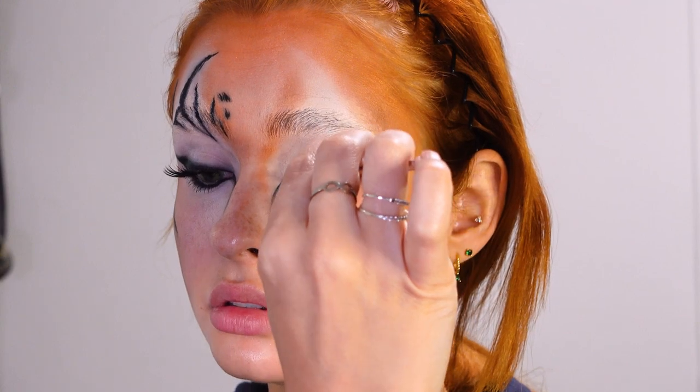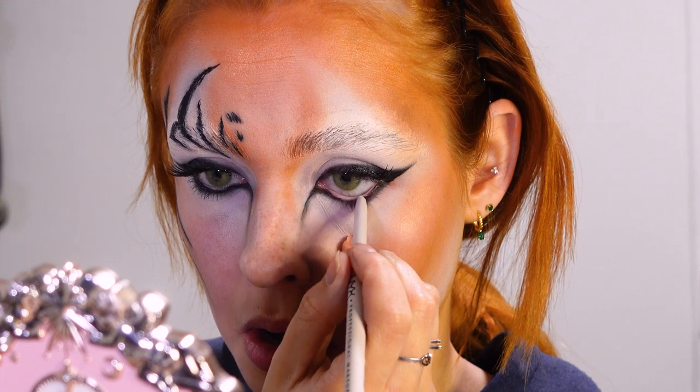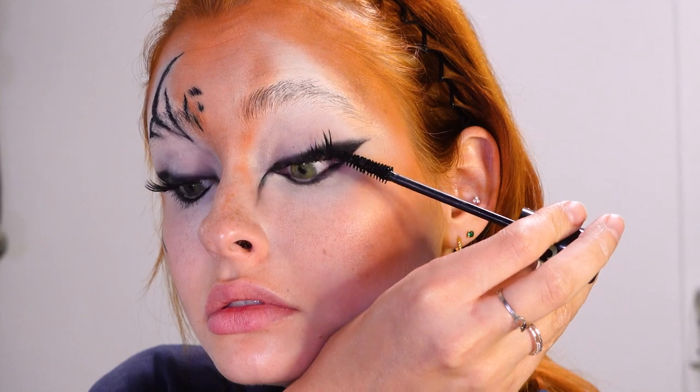Then I'm applying a half lash to get that cat eye moment. I'm putting a bit of white eyeliner on my lash line and tying in the look with some black mascara.